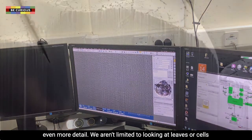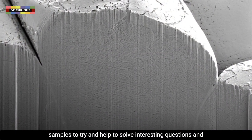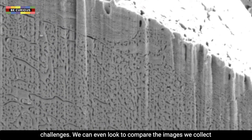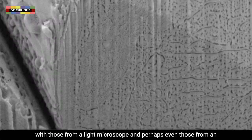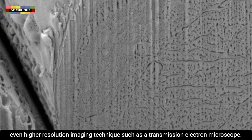Now we aren't limited to looking at leaves or cells. We can use a scanning electron microscope for many different samples to try and help solve interesting questions and challenges. We can even look to compare the images we collect with those from a light microscope, and perhaps even those from an even higher resolution imaging technique, such as a transmission electron microscope.